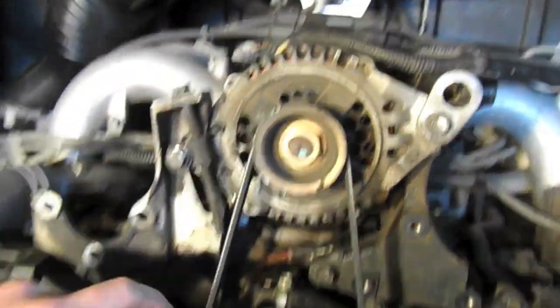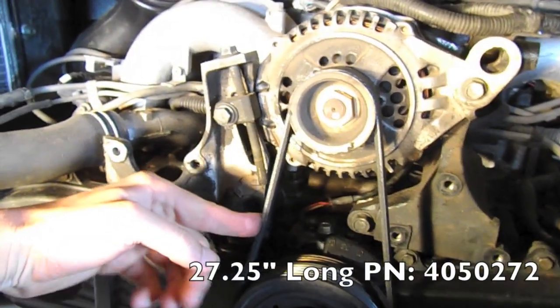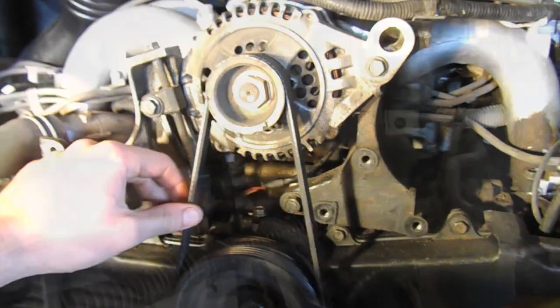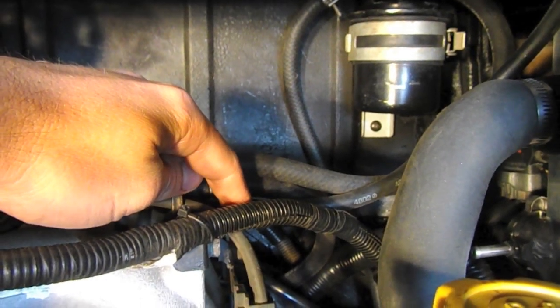The belt is — I think it's 17 inch — and I'll post a part number in the description. The line going from this port here is part of the charcoal canister circuit — let's trace that out.